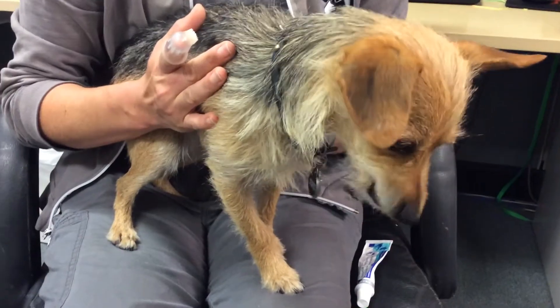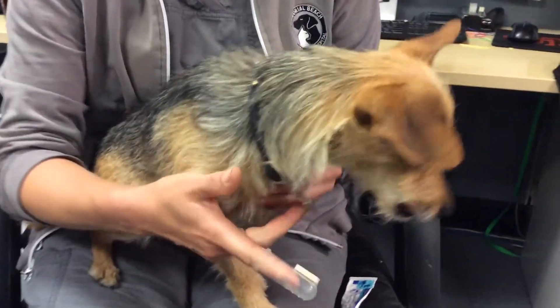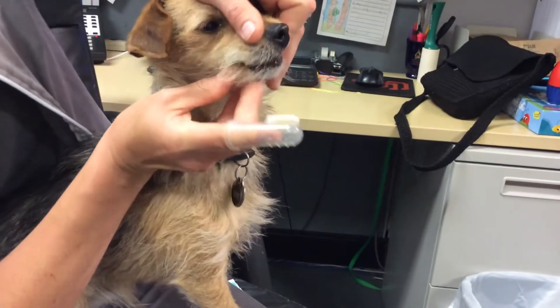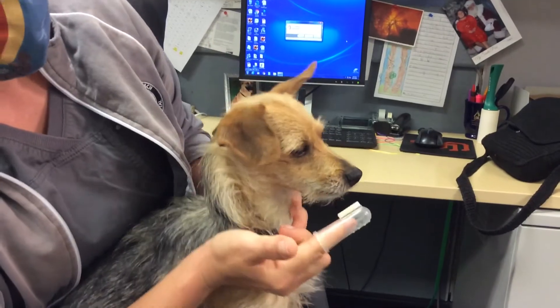So Percy was really well behaved for that. Dogs who are a little bit more wiggly, you can even hold their muzzles closed so that you can come up with your finger and brush along the teeth even if they don't want to open their mouth. He likes to lick his toothpaste, so it works well for him.